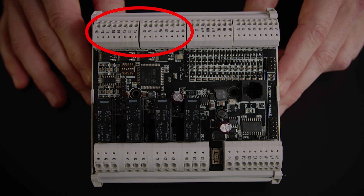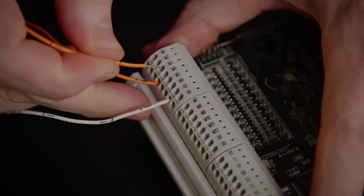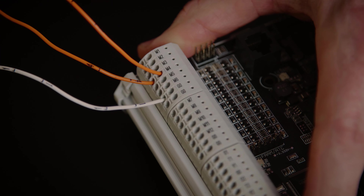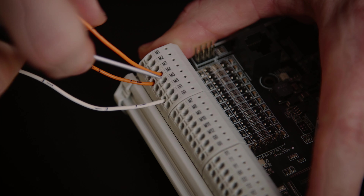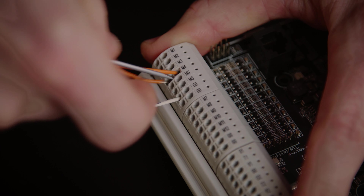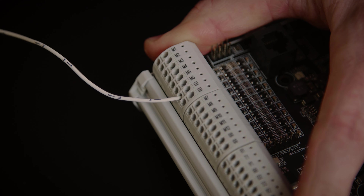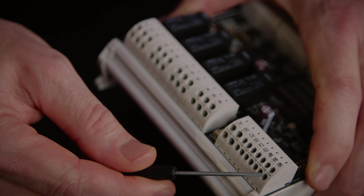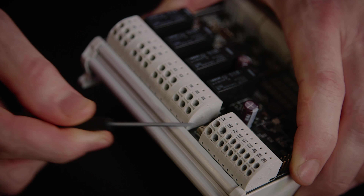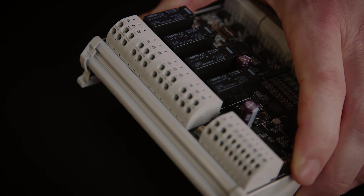Let's look at the available connections. As its name suggests, the Multi24 controller module has 24 inputs and outputs: 12 configurable inputs, 4 relays, 4 0-10 volt outputs, and 4 TRIAC outputs giving out a pulse width modulation signal. All inputs and outputs have two connection points and wires can be very easily connected by simply pushing the cable into the spring cage connectors. To remove wires, press between the two connection points with a small screwdriver to release the spring cage and simply pull out the wire.